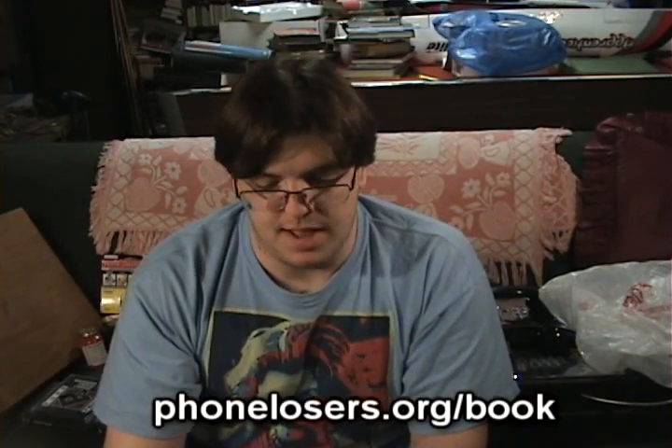The second book I have is Phone Losers of America from PLA and Brad Carter, who you might know as RBCP. He actually signed it for me — I got a pre-order for about fourteen or fifteen dollars. It's a really cool book, about two to three hundred pages, and it's actually a very quick read. Most of the stuff can be found on the PLA website, but there are also some sections just for the book. There's a lot of detail and it's very beautifully written. I highly recommend it if you're interested in the world of phone-freaking — there's also a lot of comedic elements which keep it very entertaining and informational.